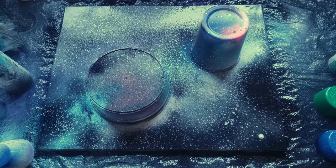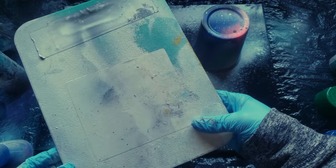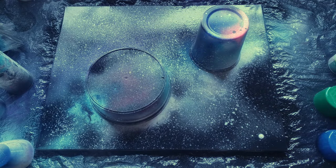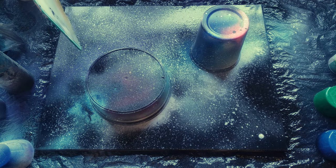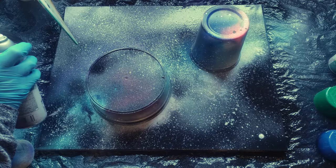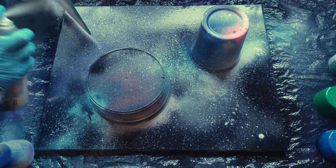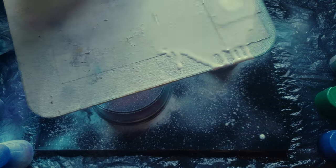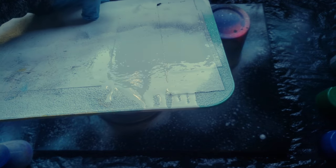You don't have to do this, but if you'd like to add a light source, all you need is a cutting board or a piece of cardstock — basically something you can spray paint against. I want my light source coming from this direction, so I'll hold the board at an angle and spray white against it. Just be careful not to let the paint drip off.